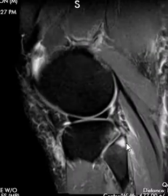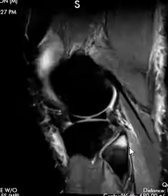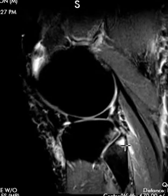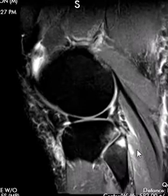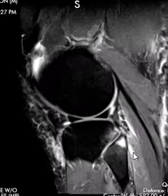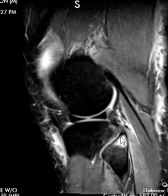The soleus attaches right back here, and we can see a little bright band — a tiny little bit of edema or hemorrhage right in that muscle near the periosteal attachment. We can see the difference between the medial gastrocnemius muscle, which is dark, and the soleus muscle, which is bright. So there's a strain or partial tear of that soleus muscle, and also this injury of the fibular head.